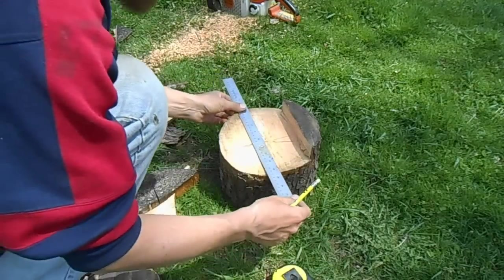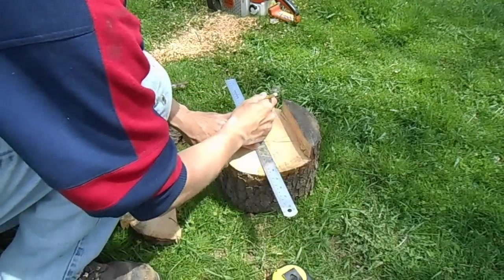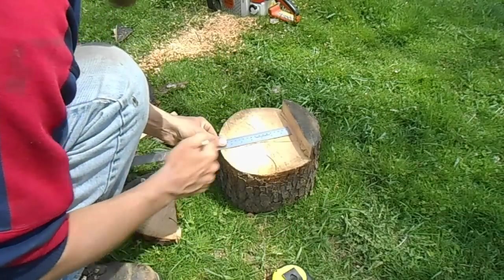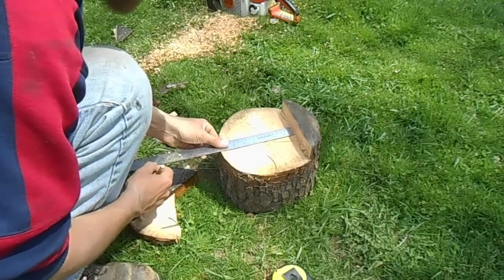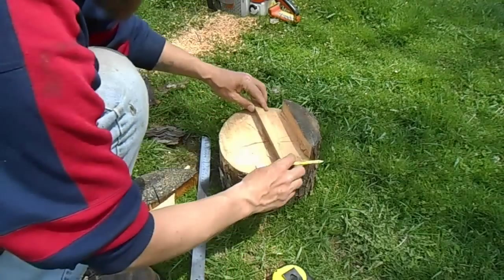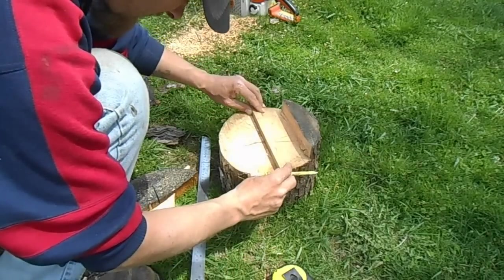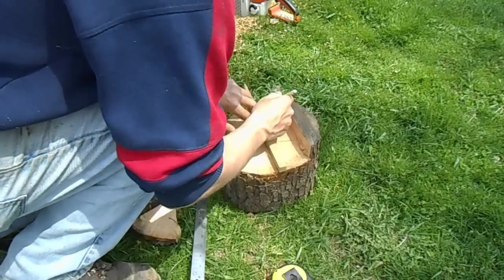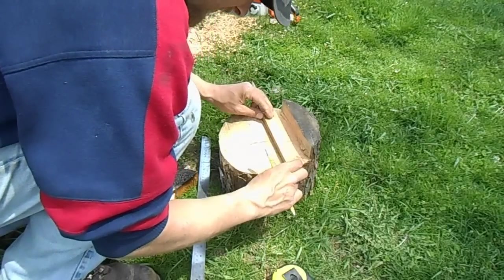Now I'm laying out my holes. What I did was I just took a straight edge, made a mark this way, just eyeballed it center from here to here, and then I marked this center. Now what I'm going to do is I've got a piece of wood that's three-quarters of an inch wide — I'm going to lay it on that line, come up here and mark it. This is the easiest way to get your holes three-quarters of an inch apart every time.